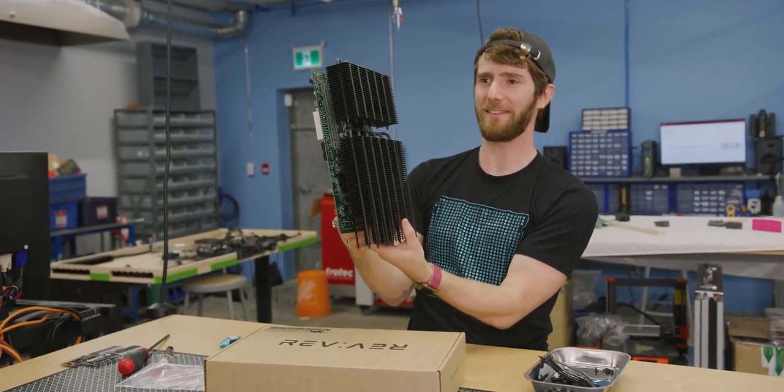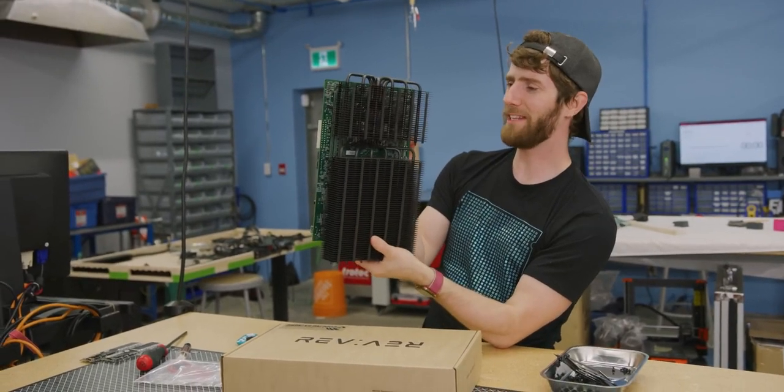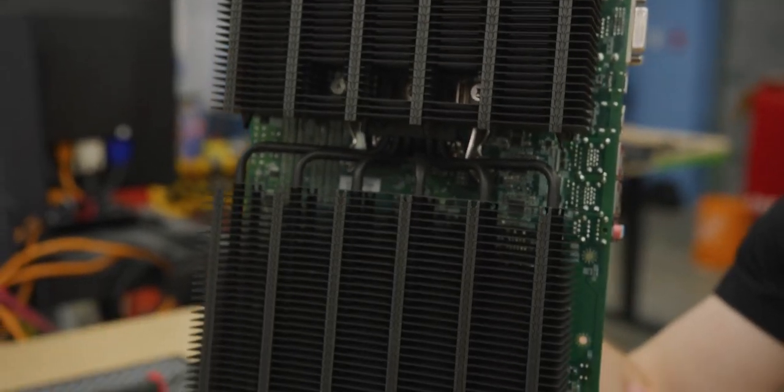If they just sold this heatsink — this thing is badass looking. No idea if the performance is actually any good, but it's definitely badass looking. Looks awesome. Are we at the point of diminishing returns being this far away from the CPU? I guess not with a passive heatsink.